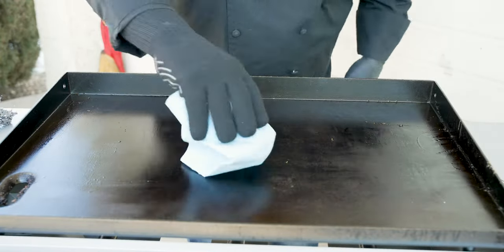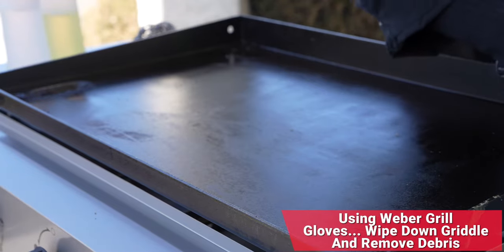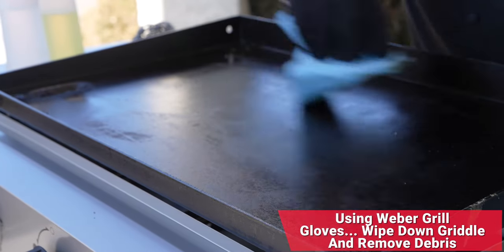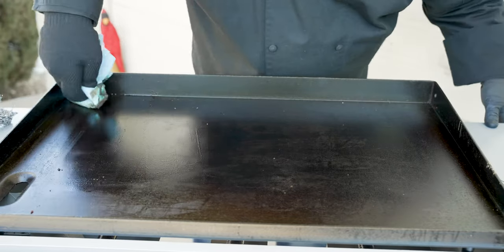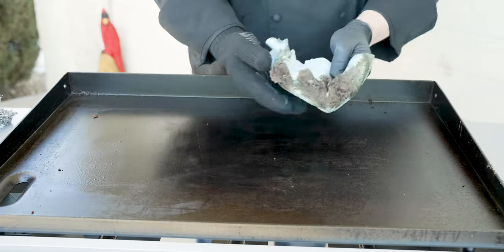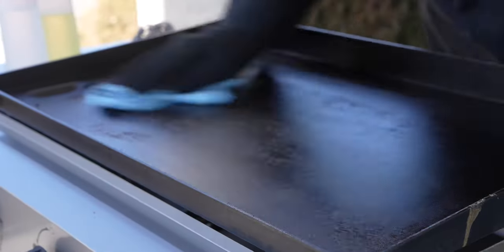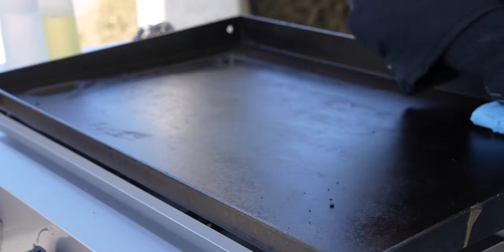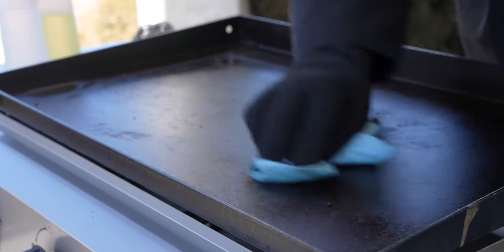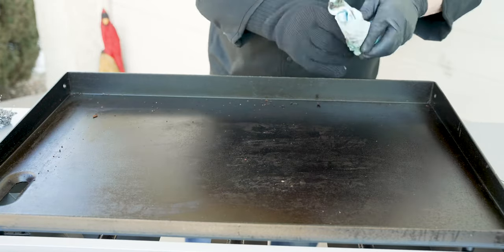We've got our Weber grill mitt and hot glove on. I'm going to take my first thick bunch of paper towel and go through and get off any of that excess residue. Look at that — we're going to clean off all of that. We'll fold the towel over and get everything and all the corners cleaned, get this back into tip-top shape. We'll push everything down there into the drip tray.